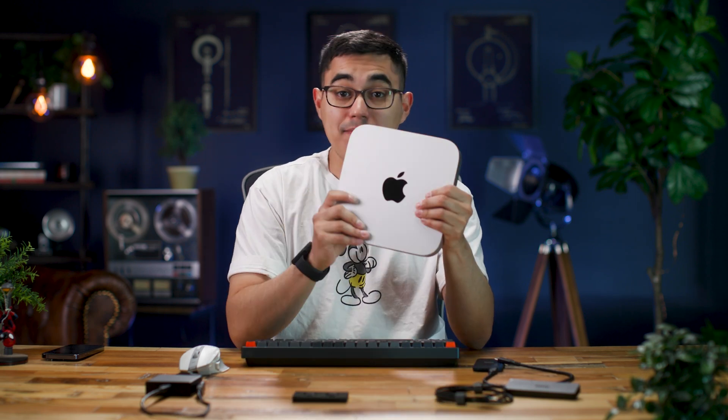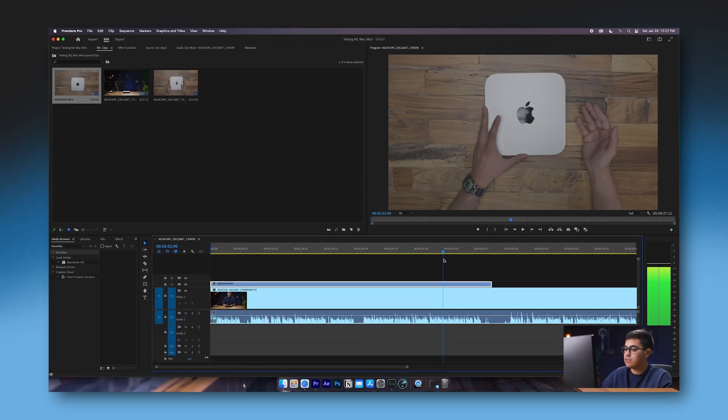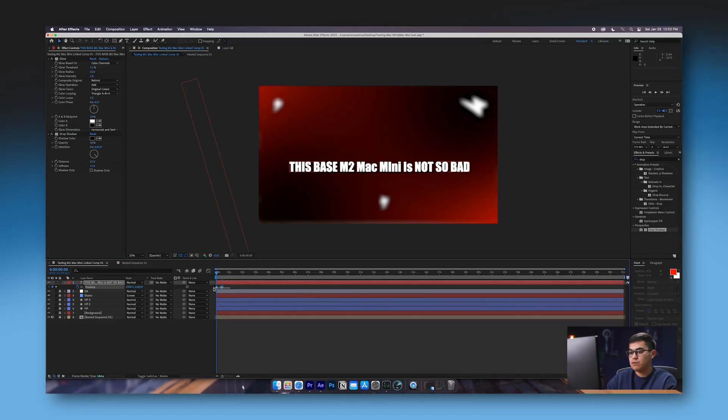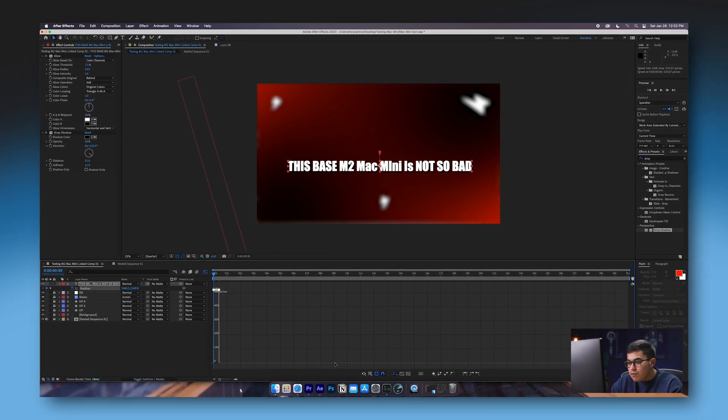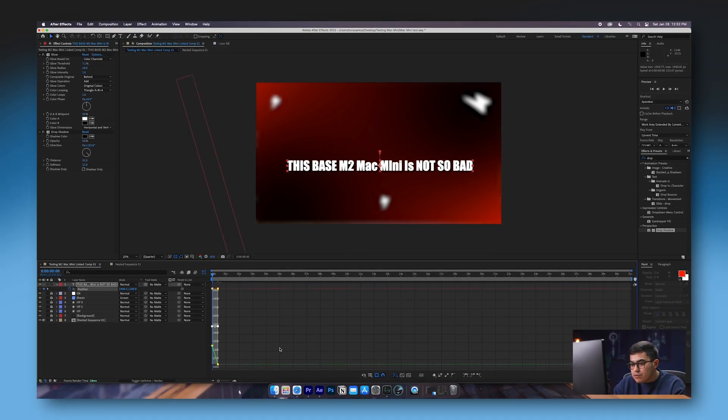Hey, welcome back. With me today I have my Mac Mini. I did already make a video on this — I showed me editing on this, doing some 4K editing, doing a bit of motion graphics, which I actually feel like I want to retouch on that and kind of revisit this device soon.